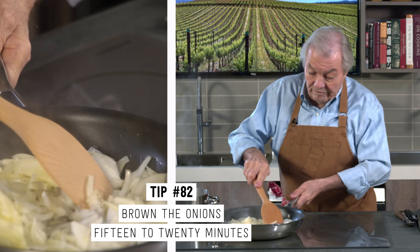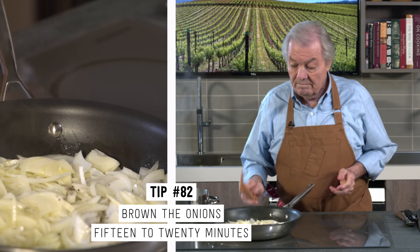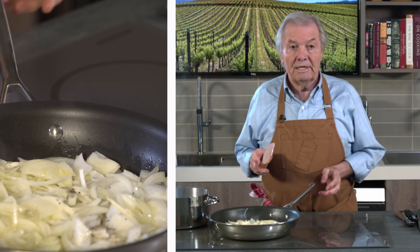It has to brown for like 15, 20 minutes — maybe even 30 minutes — until it's nicely caramelized. It defines the whole taste of the soup if you do it this way. And of course, we have six cups of chicken stock here to add to it. But for the time being, it has to brown.